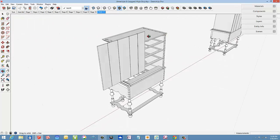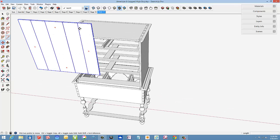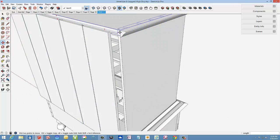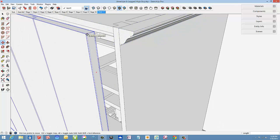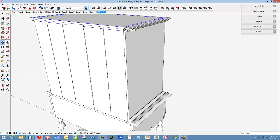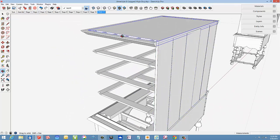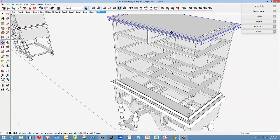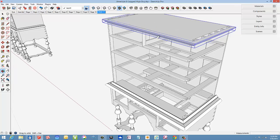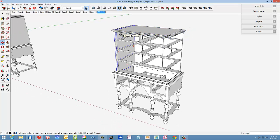Here is stage eleven and we have a back panel. This back panel is shiplapped pieces for expansion and contraction, and there are rabbeted edges all the way around for the fitting of that half-inch thick back assembly.